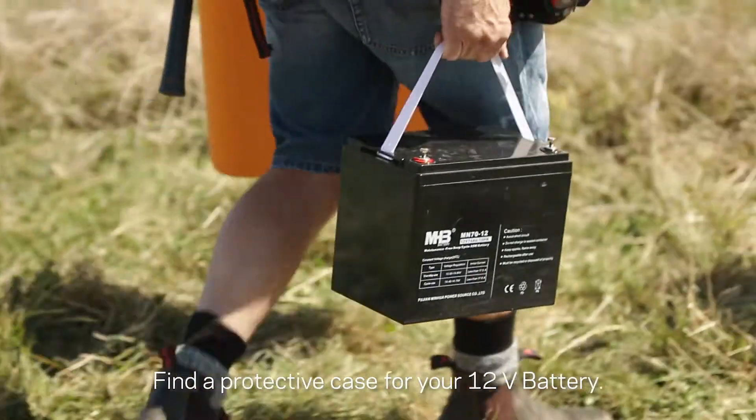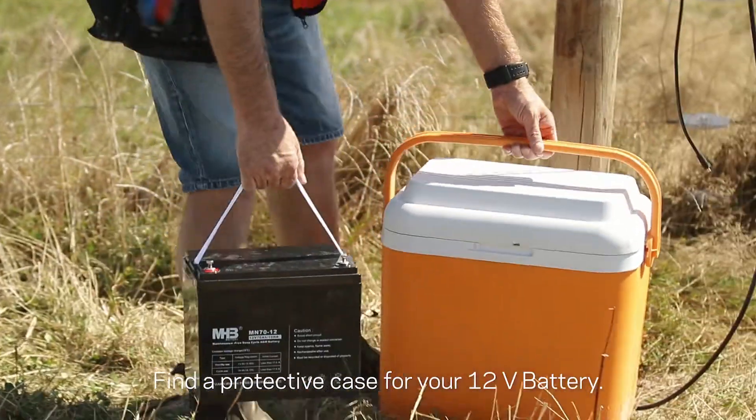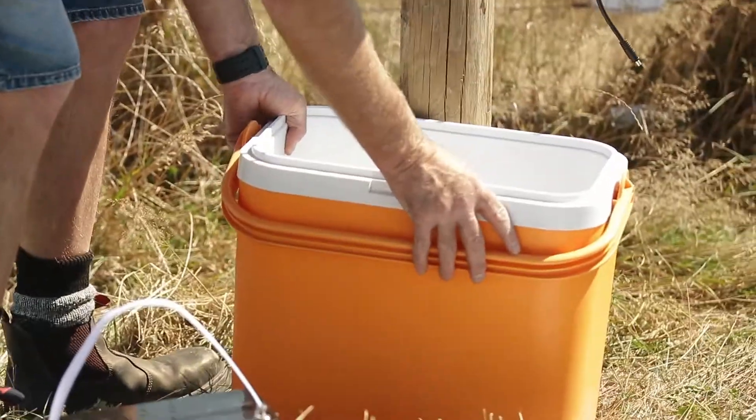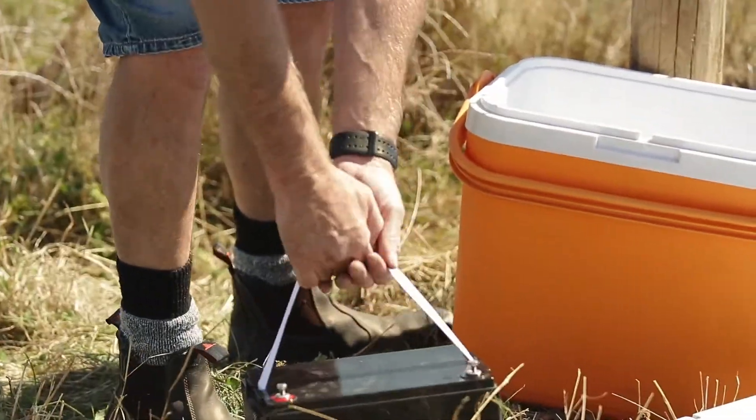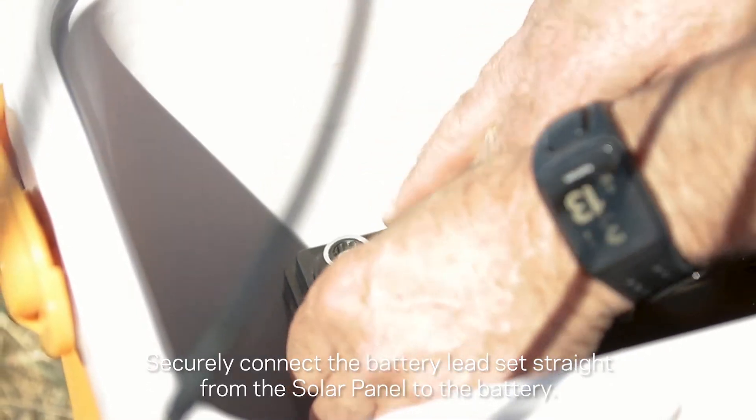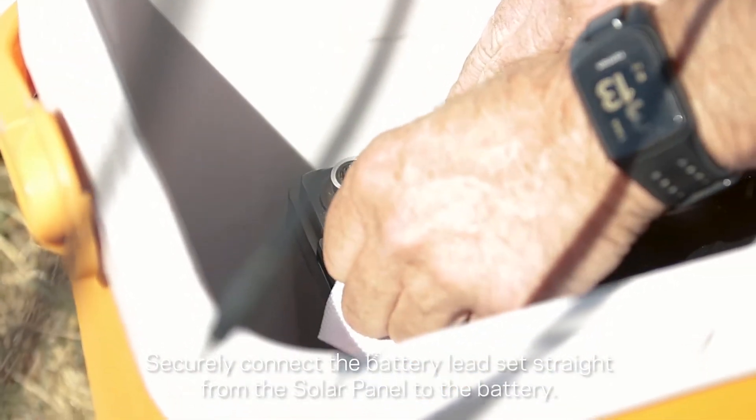Find a protective case for your 12-volt battery. This is to protect the battery from environmental elements. Securely connect the battery lead set straight from the solar panel to the battery.